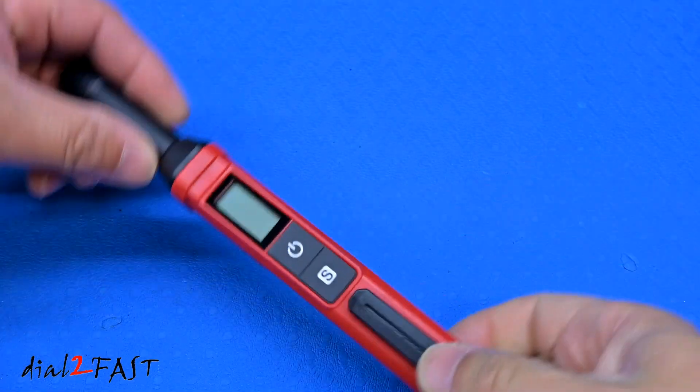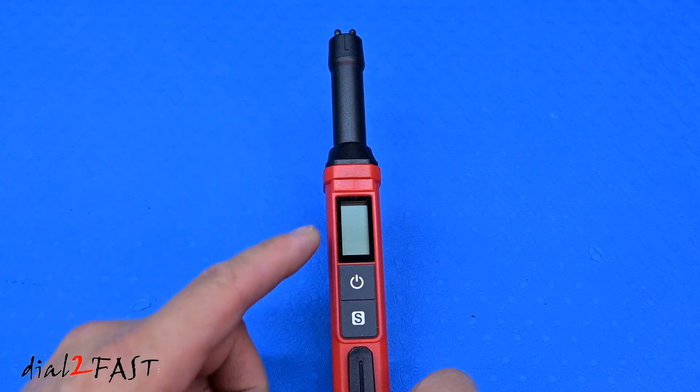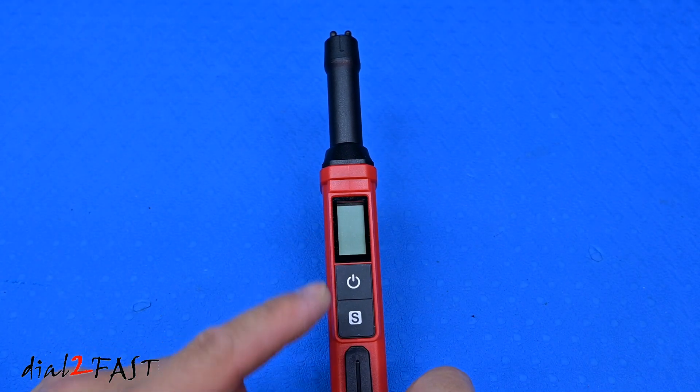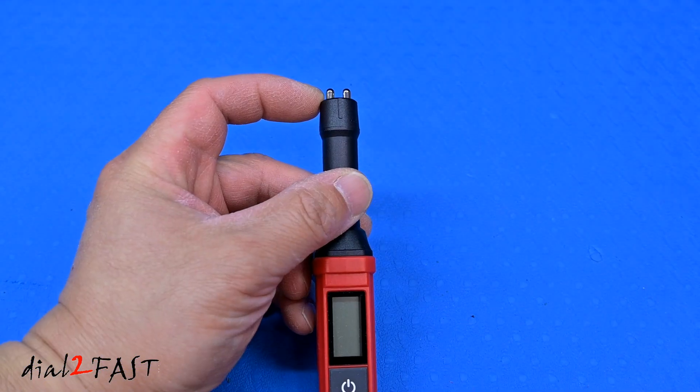Right here is the Kaiwheats brake fluid tester. Operating this tool is very simple. Right here is the LCD display that'll show the test result. You have the power button here and the function button. At the end here, you have the metal probe.